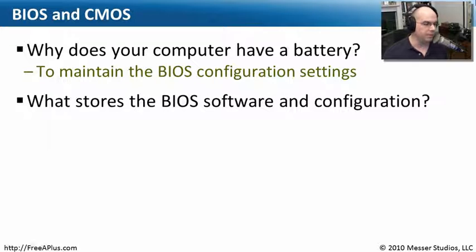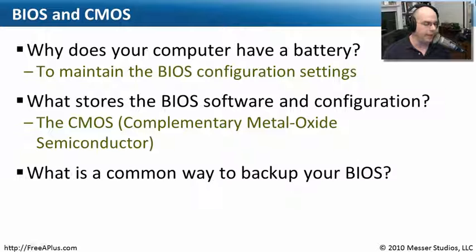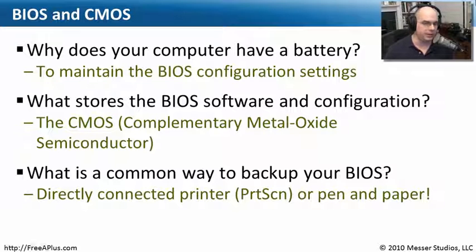Our next question: what stores the BIOS software and configuration? The BIOS software is just some code, and your configuration is just some data — all of that is stored as part of the CMOS, or the Complementary Metal Oxide Semiconductor. And lastly, what is a common way to back up your BIOS? We've talked about how important it is to keep your BIOS backed up and to know all the settings, especially if you make changes. One common way: directly connect a printer and hit the Print Screen key. Or optionally, grab a piece of paper and a pen and write down those settings.